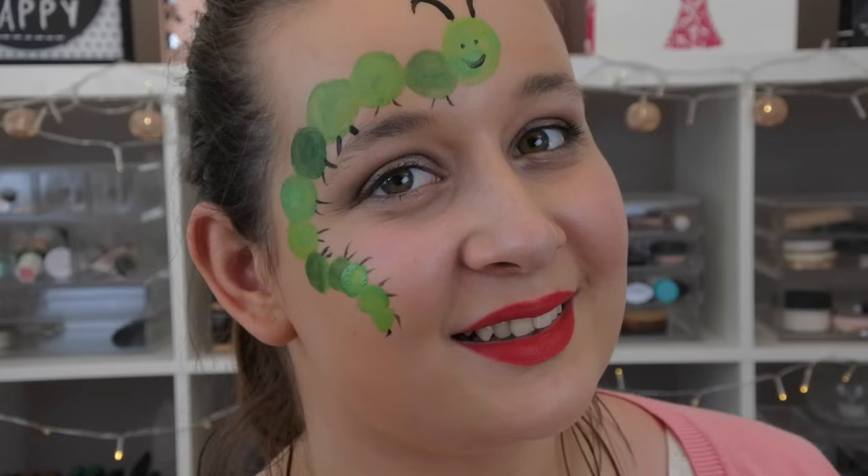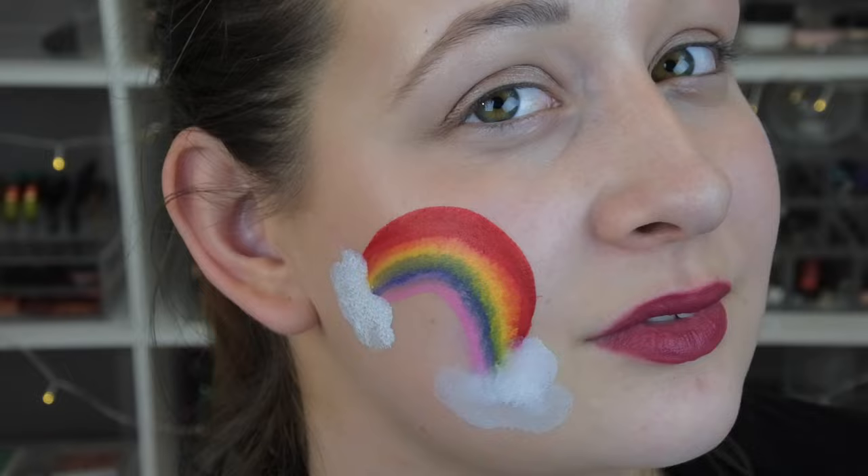Hello everyone, welcome to my channel. My name is Chloe and today I'm here with three really easy face painting looks that you and your kids will love.